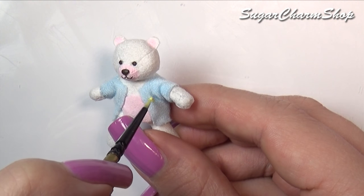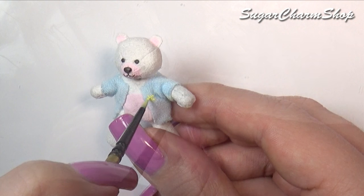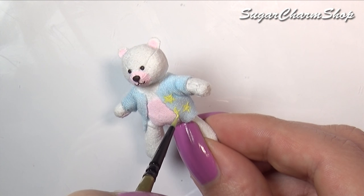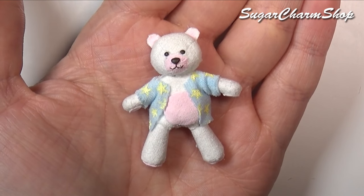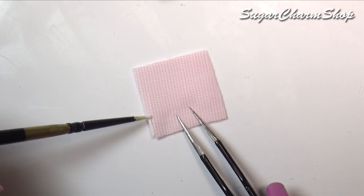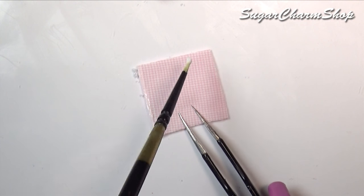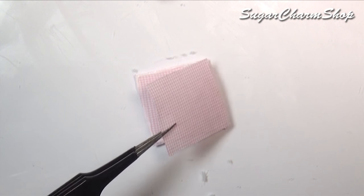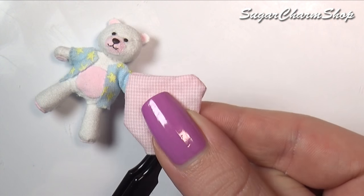I painted on a few stars using acrylic paint mixed with fabric medium. Finally, for the pillow, you just want to cut two squares. Then glue or sew along the sides, leaving one small space open. Flip it inside out, add some stuffing, and then glue it closed.